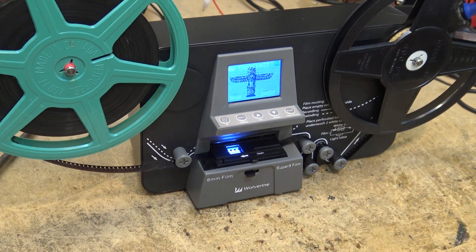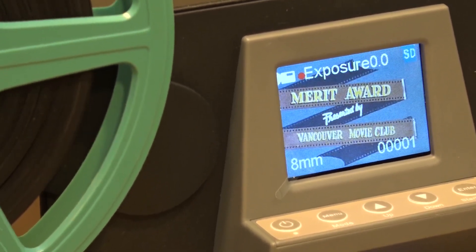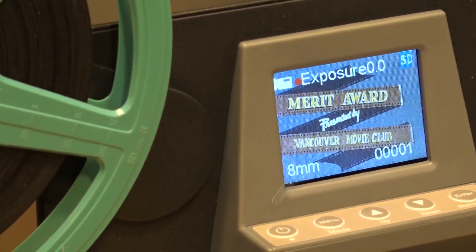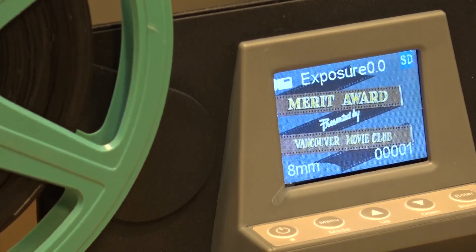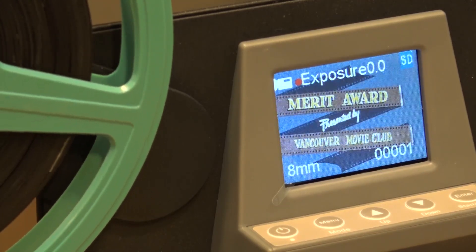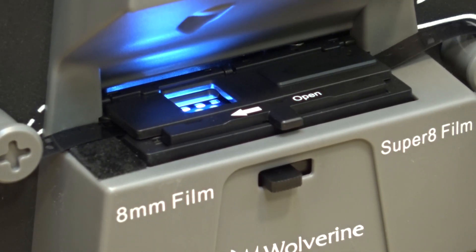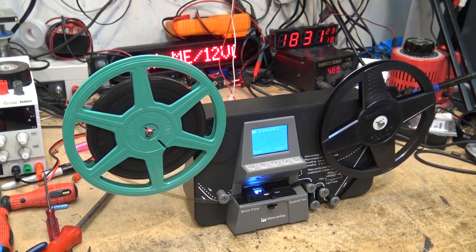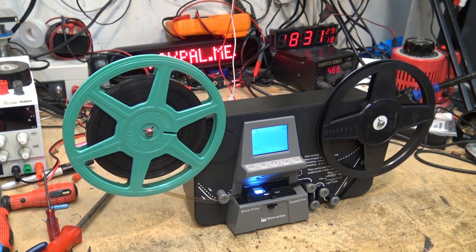Two frames per second — this is going to take a while. 8mm film was typically shot at 16 or 18 frames per second, so one of those little 50-foot reels that would normally run around three minutes is going to take about 30 minutes to run through this machine. This film I'm scanning is just over 200 feet long. Watching the film move through the exposure table, it's going to take almost three hours.